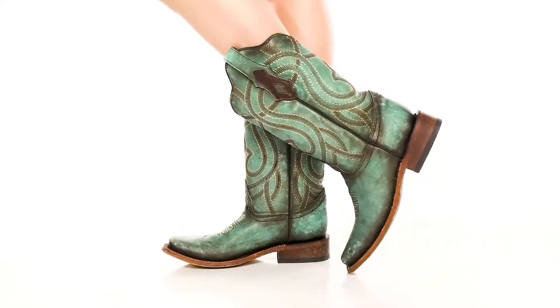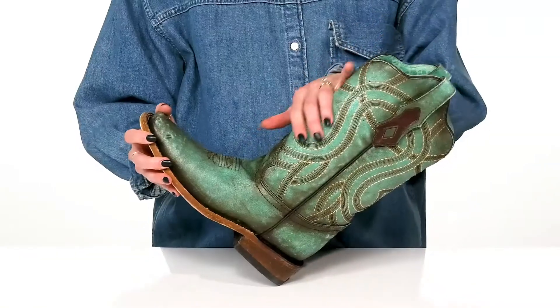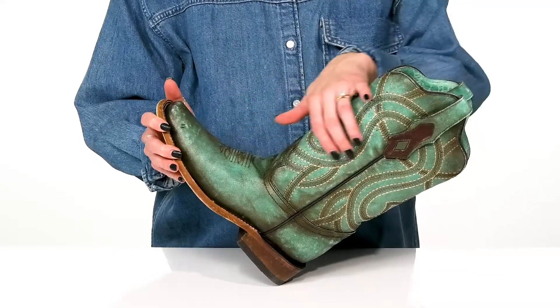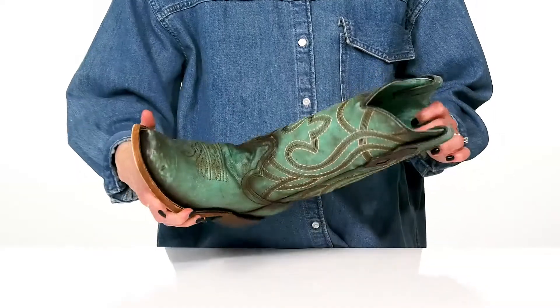You can dance the night away in these really cute corral boots this season. These have an elegant look to them with this distressed finish, and I love all the stitch details keeping these very feminine.